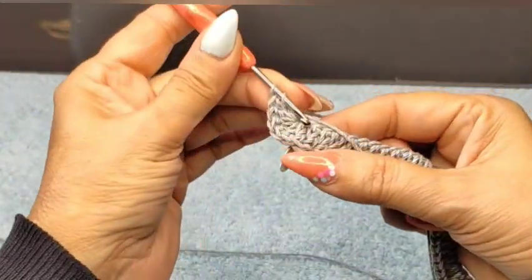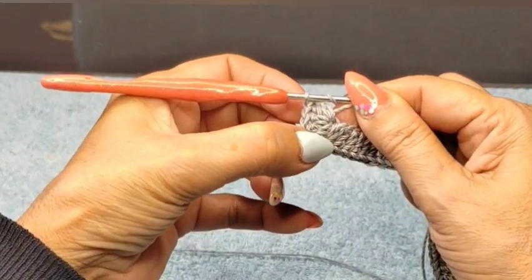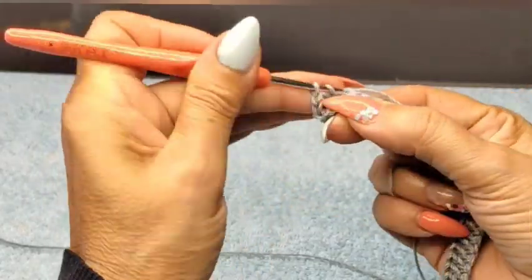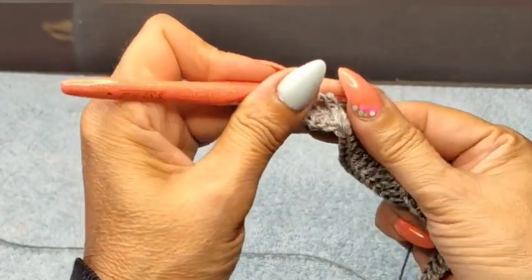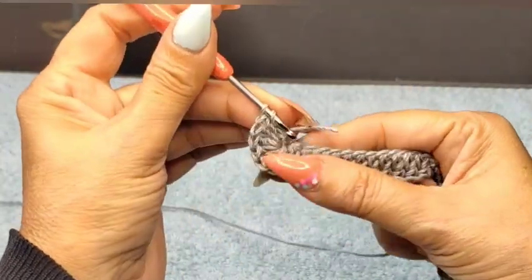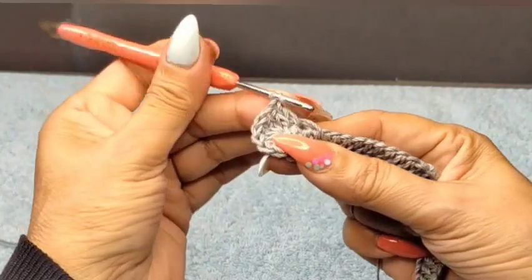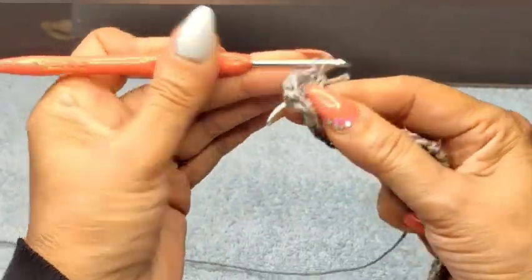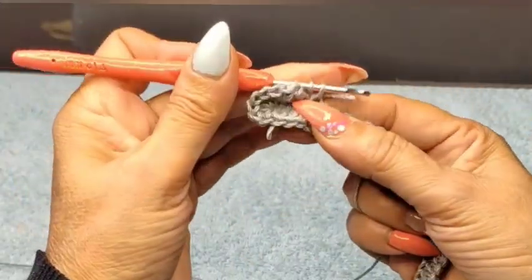We're going to work the other side now. I'm coming on the very first one on the other side right after those 6. We have to have also 100 double crochets on this side — not counting the 6 at the edges. So you do one per stitch, grabbing the back stitch from the chain that we did, trying to hide this little thread as I go.